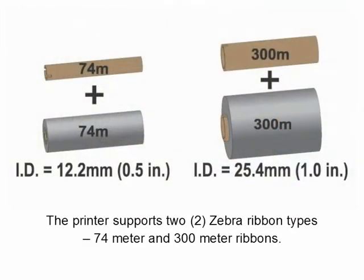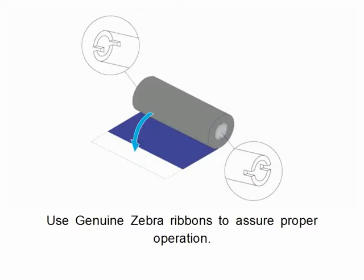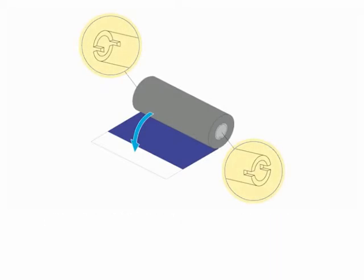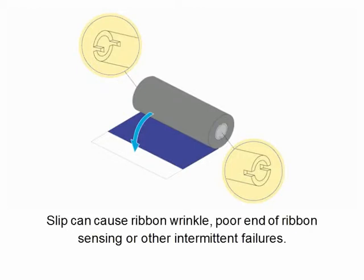The printer supports two Zebra ribbon types: 74 meter and 300 meter ribbon length. Use genuine Zebra ribbons to assure proper operation. Do not use ribbon cores with damaged notches. Using unapproved or damaged ribbon cores may allow the ribbon to slip, which can cause ribbon wrinkle, poor end-of-ribbon sensing, intermittent failures, and poor print quality.